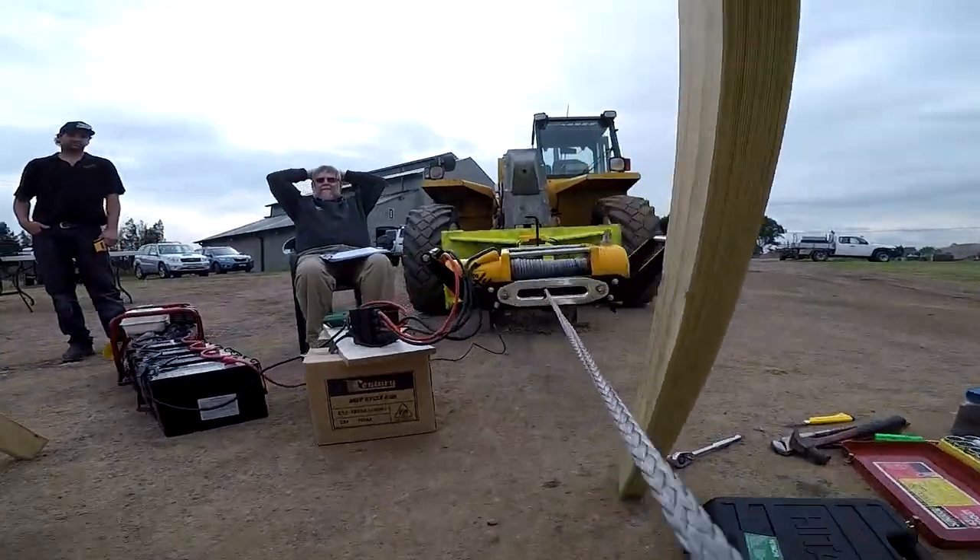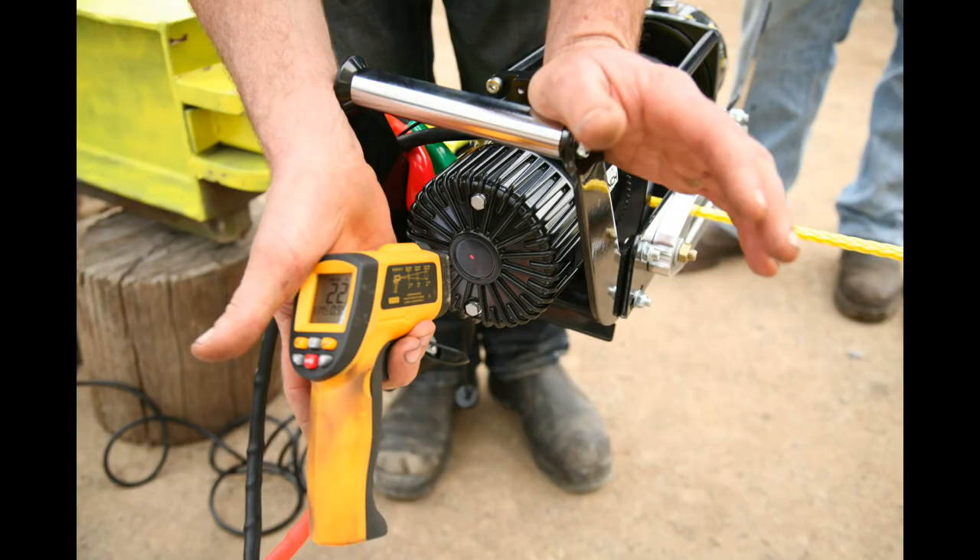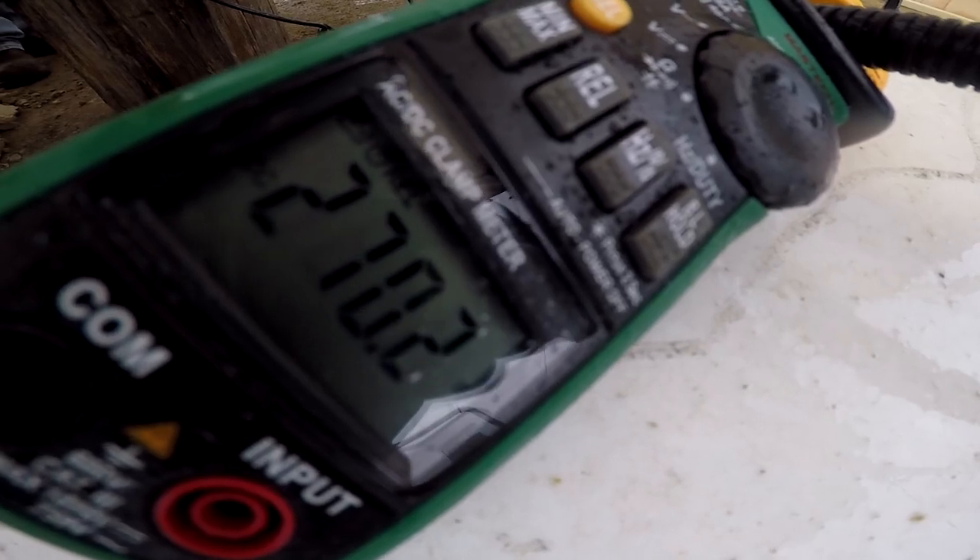We've collected a massive amount of data by measuring motor and gearbox temperatures, amperage draw, and timed every single winch pull to be sure of our final winner's choice.